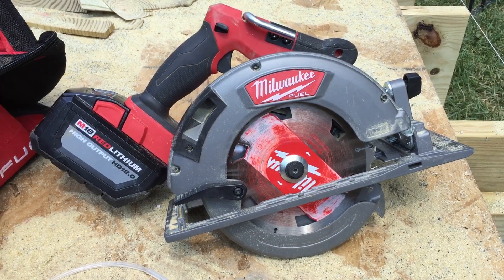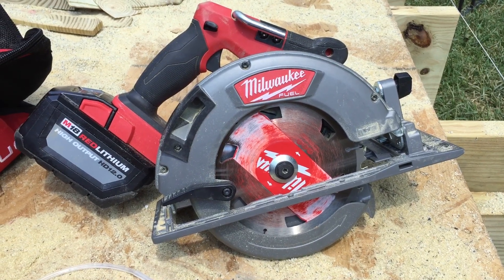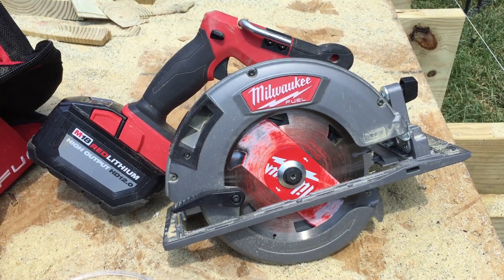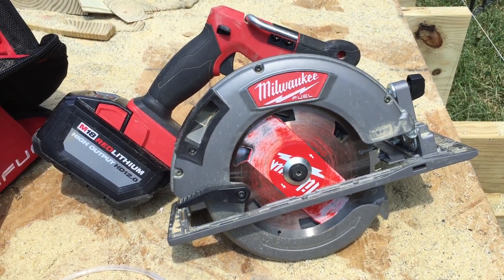Next thing is, how much does it weigh? With that big battery on there, it weighs considerably more than a regular circular saw. However, I noticed it when I first put the battery in, but as I'm cutting wood and working, I quickly got used to it. I haven't really found it to be much of an issue.